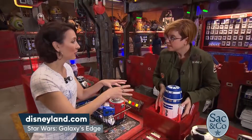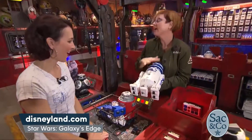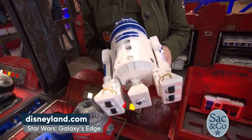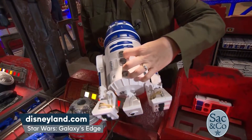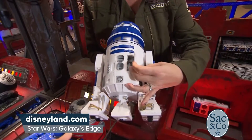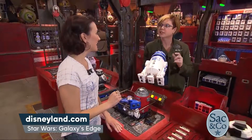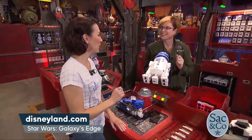And this droid also interacts in the park as well — you can take it around and it's going to beep and boop and the dome's going to move. If you wanted to change your personality chips — and we have first order, resistance, and smuggler — you just get one, put it into the port, and the personality of your droid will change. So as you walk around, the experience is different for your droid.